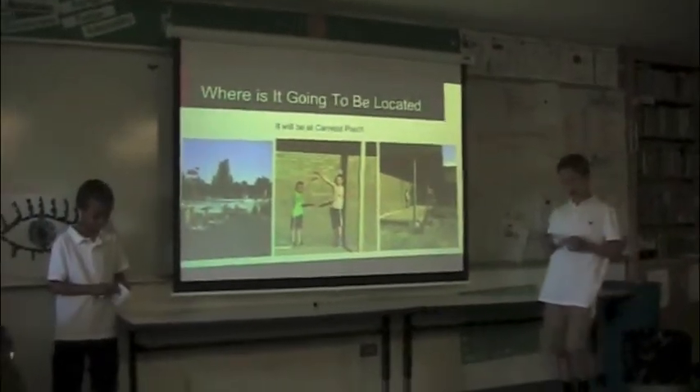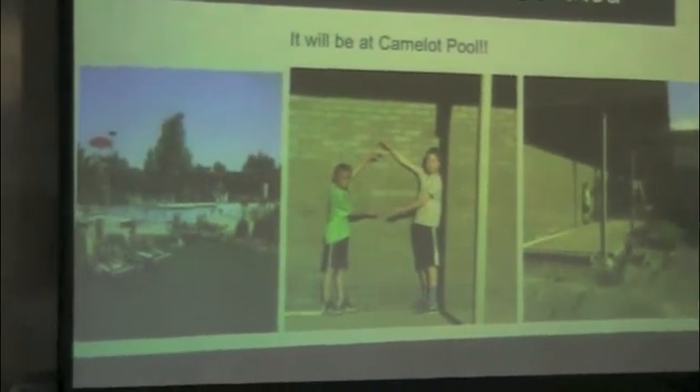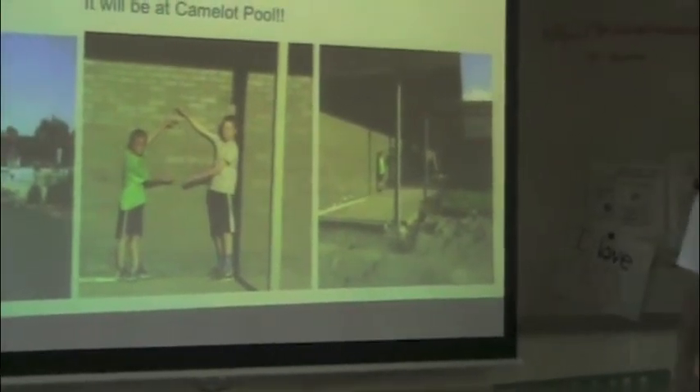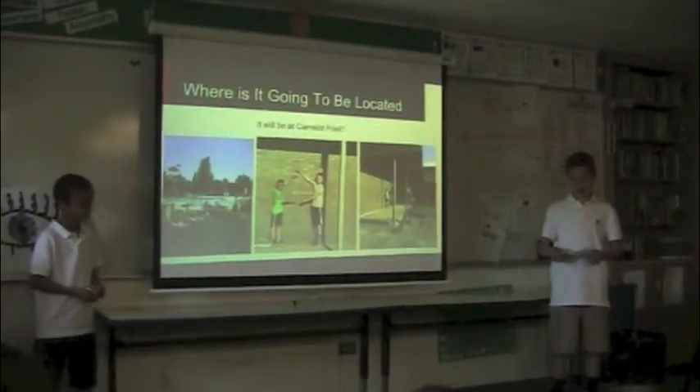It'll be at Camelot, so if one of you guys goes swimming at Camelot, you can see it. You know when you first walk in there's that little foyer area — right where Matt's standing? I'm going to mount it up against the wall. You know, I need some books. Here we go!